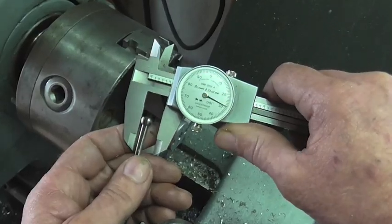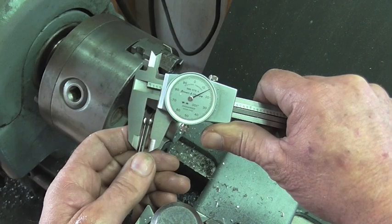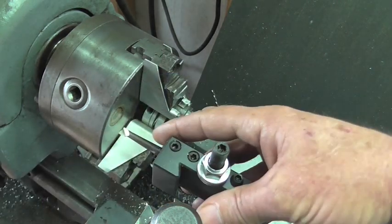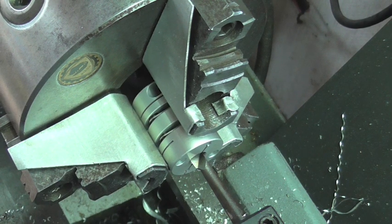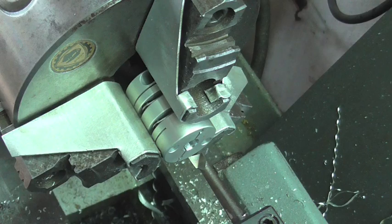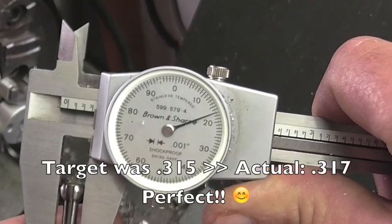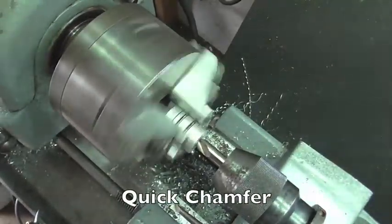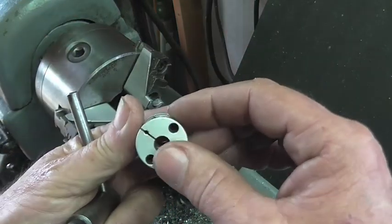We're looking for 315 — like 314. I'm just going to put it on the edge till I feel it touch, take a pass and see if I take anything off. And we'll move on to the next one.